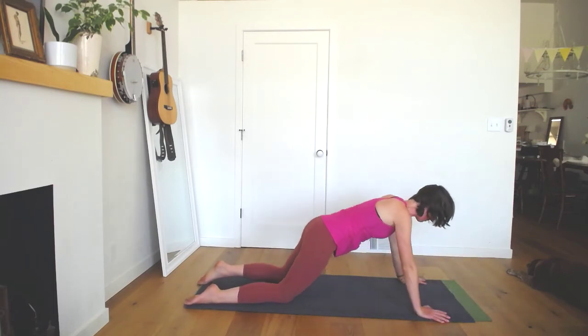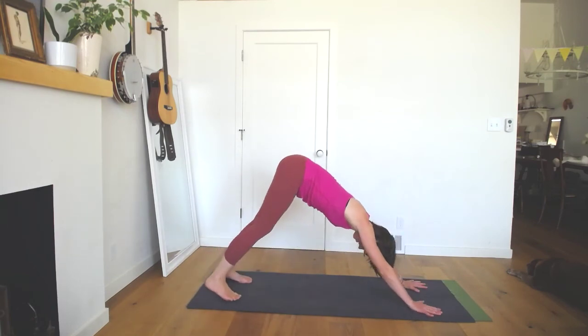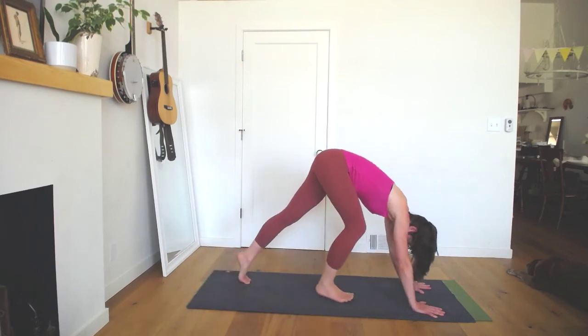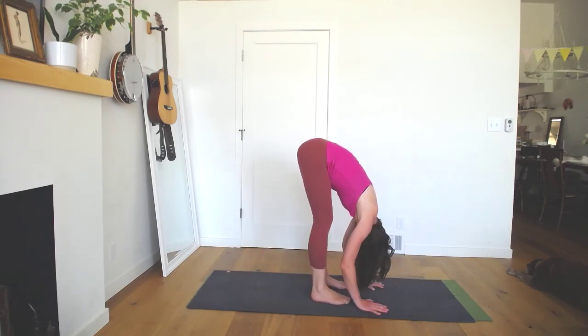Take your time to push up and back to downward facing dog. Strong shoulders now, reaching down into your hands, pads of the fingertips heavy, to be able to reach and lift up and back through your hips. Uttanasana — your forward fold — so walking hands and feet together. Take a breath here in your forward fold, do a little wiggle, maybe rock your head side to side, nod your head yes and no.